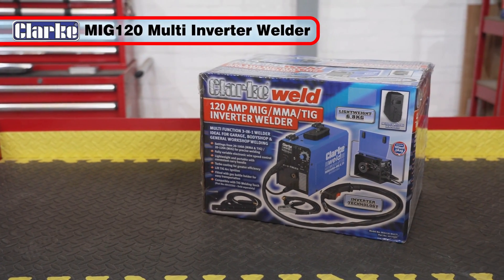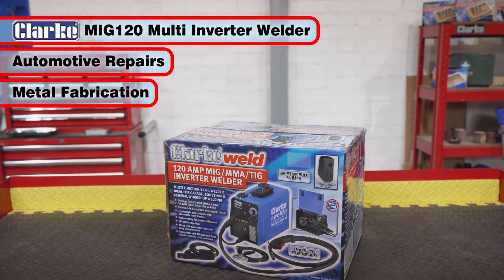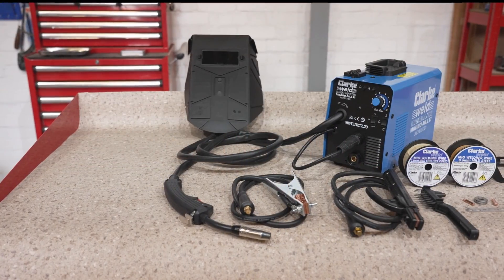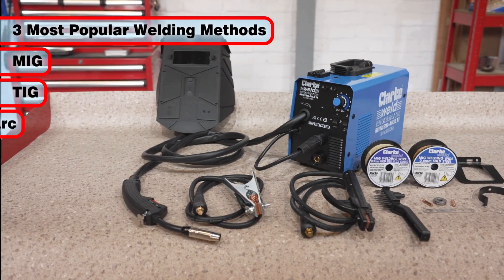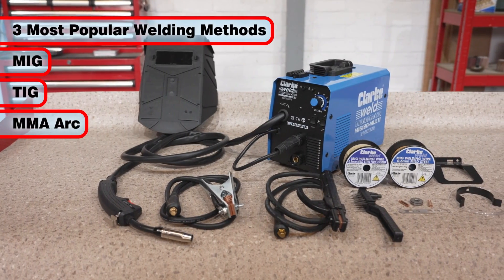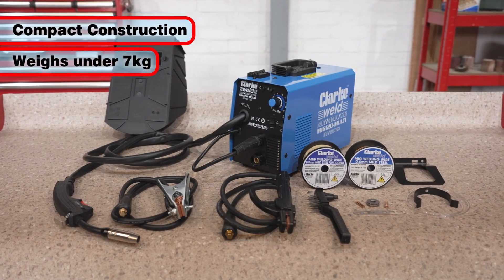The Clark MIG120 multi welder is ideal for automotive repair and fabrication work. With this one small machine you can weld using the three most popular methods: MIG, TIG and MMA arc welding, all in one compact welder weighing less than 7 kilograms.